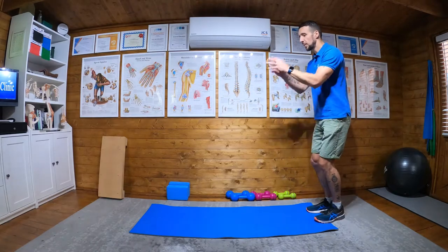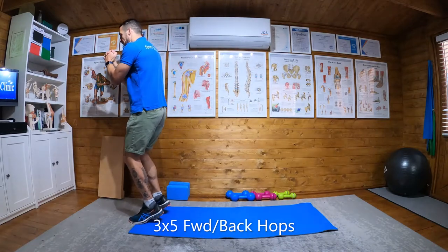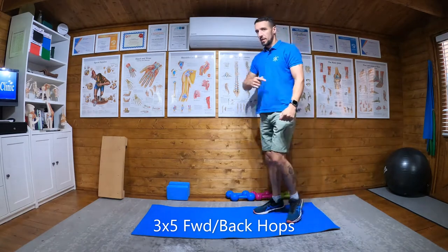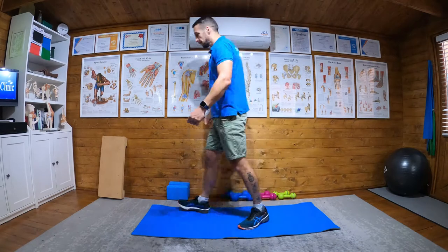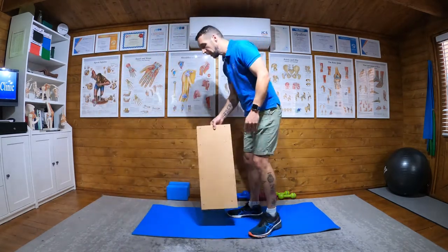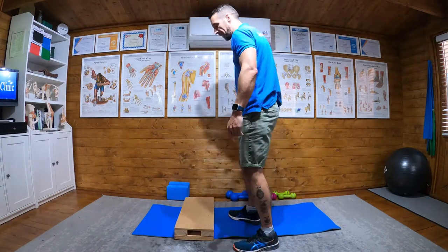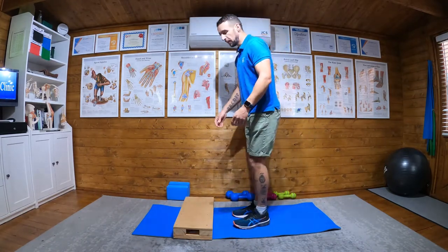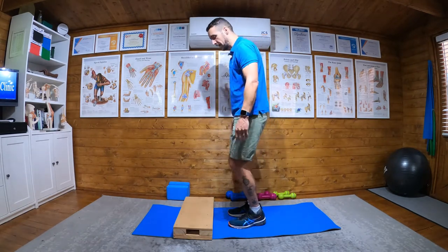Then we're going to do five forward and then five back, and repeat that — three sets of five forward and five back. If your Achilles is injured, you are allowed to feel discomfort, but don't do pain. No sharp stabbing — nothing above four on the pain scale. Discomfort is completely acceptable; we need a little bit of discomfort to rehab the tendon.